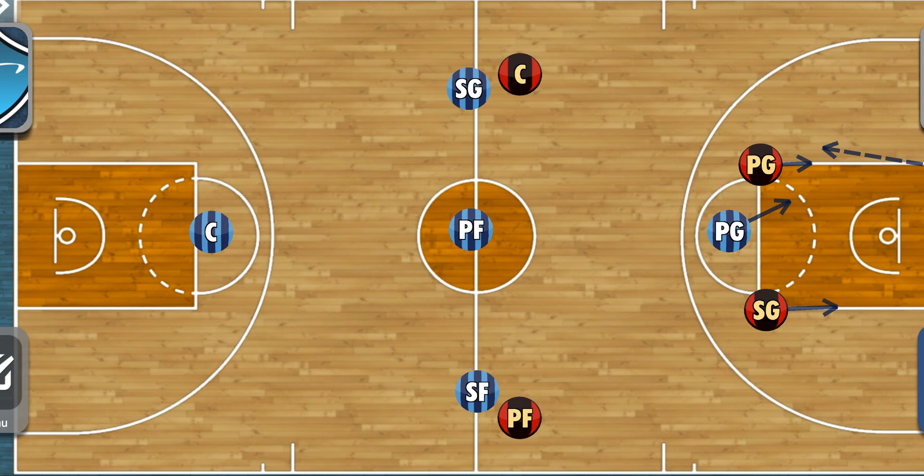We'll be installing our 1-3-1 full court press. We also run this in the half court, but this video focuses on putting full court pressure on the offensive players. In a 1-3-1 trap, we want to push the basketball to these corners. The two players up front are going to be our most energetic on-ball defenders with the best skill at defending the basketball.